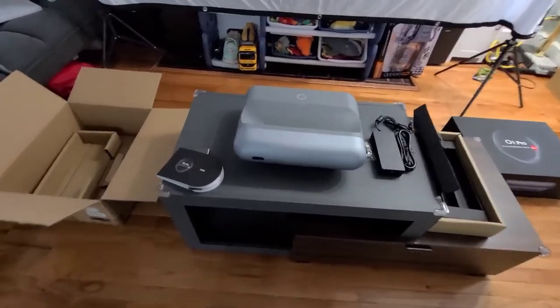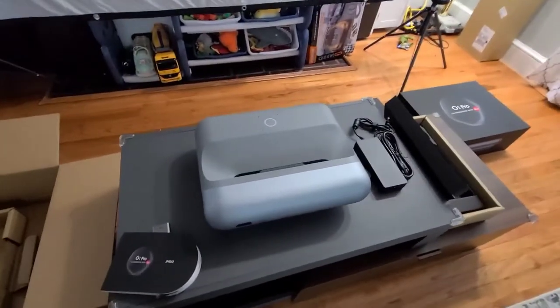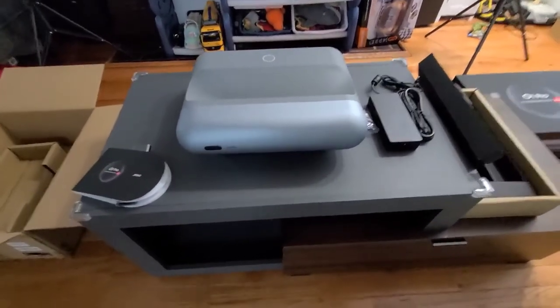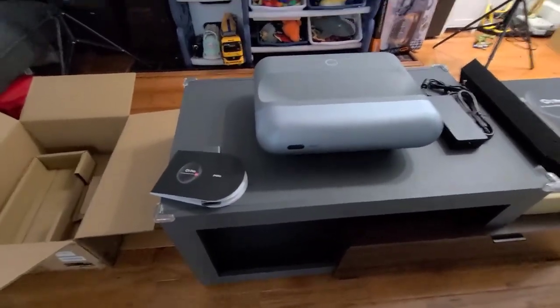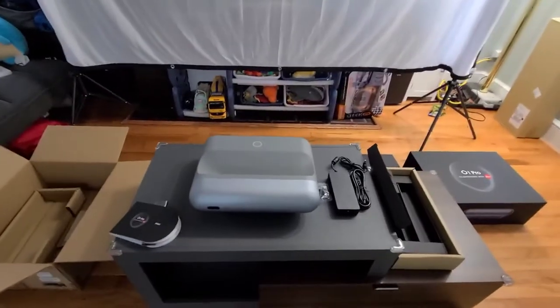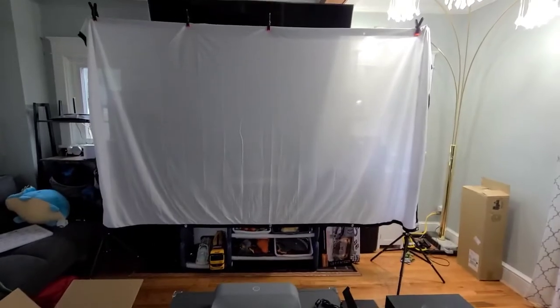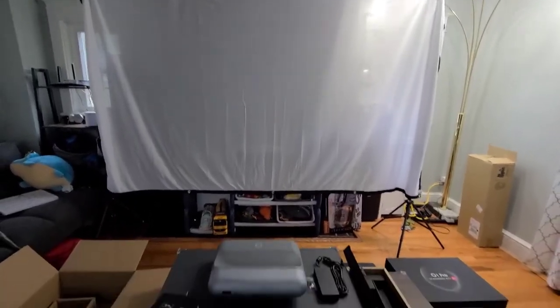Hello guys, today I am showing you this awesome JMGO projector. What's special about this is it's a short throw projection, so that's why I put it really close to the screen here. I just set it up for this review.